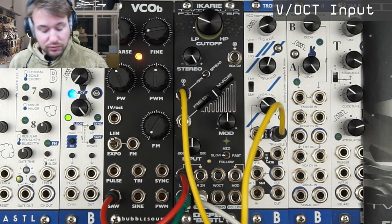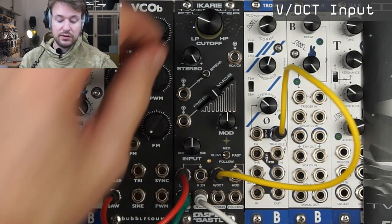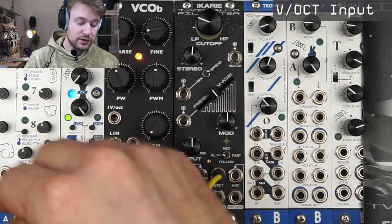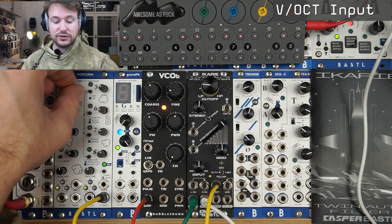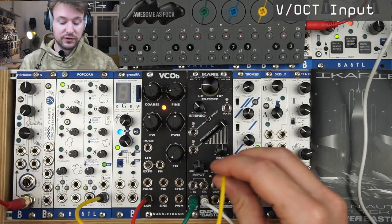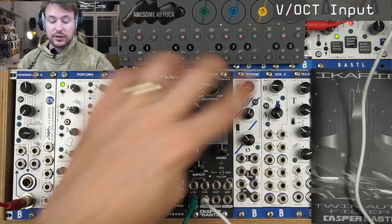The only input I haven't really mentioned is the volt-per-octave input. That's like a second CV input for the cutoff. If you work with a quantized voltage source it should respond to volt-per-octave. If you're using it in the self-oscillation mode or with some sort of pinging it should respond to that. There is also a trimmer so you can trim that.